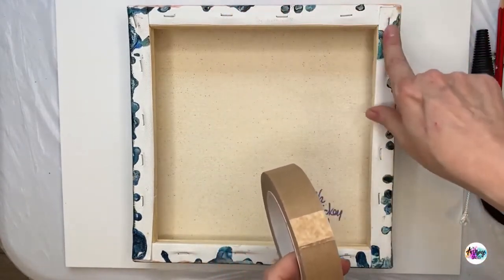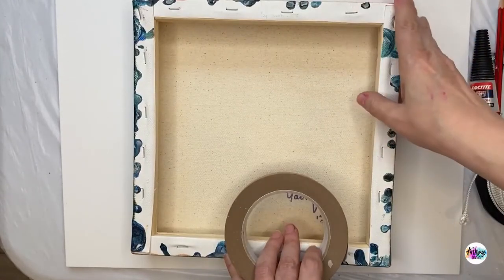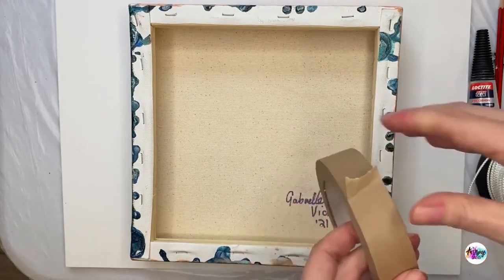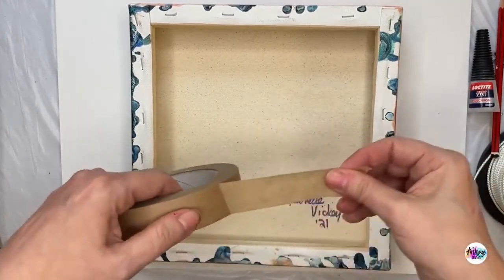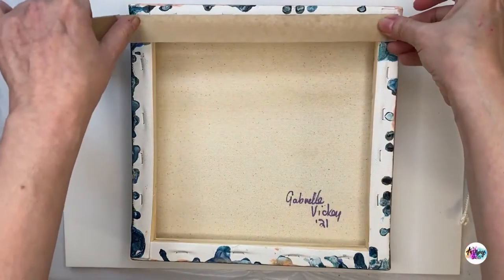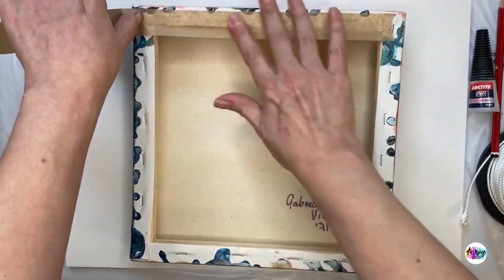First things first — we want to protect our canvas, protect all those staples, cover them up and make sure we've got a smoother finish. So I'm going to start with my framing tape and cover all of those staples. I'm going to try and cover up as much of this canvas as I can, just going across like this and then flattening down.